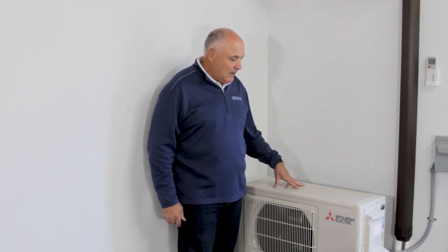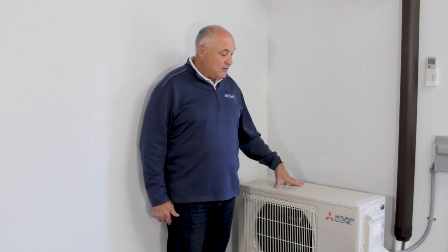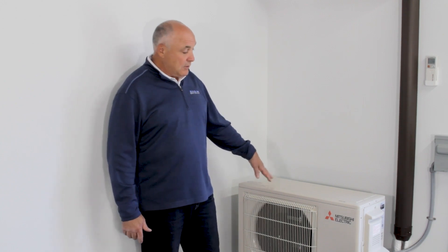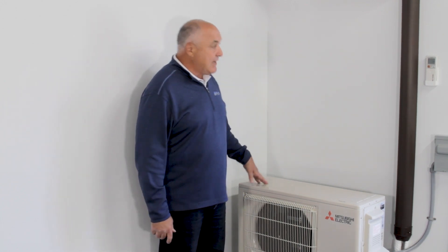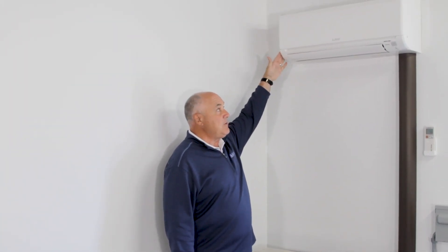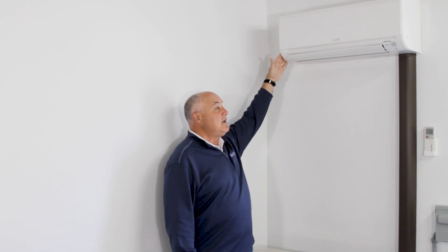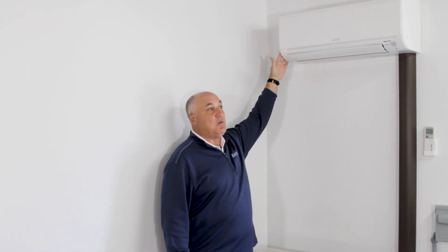What we have here is an MUZ GL style unit. This unit does not provide full heating at very low temperatures, so it would be good if you just wanted supplemental heat in an area of your home. This unit also comes without heat — cooling only. If you were just looking to air condition one spot in your home, this is a single zone system: one outdoor unit and one indoor unit. The indoor unit that goes with this is the GL style indoor unit — a basic wall-mounted unit.